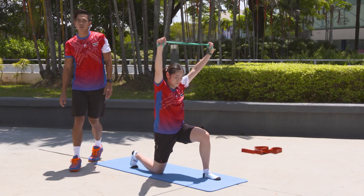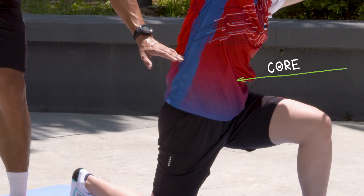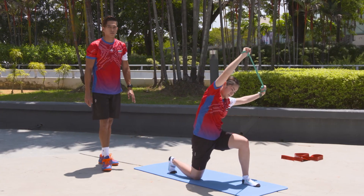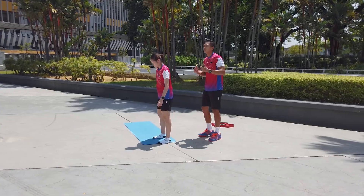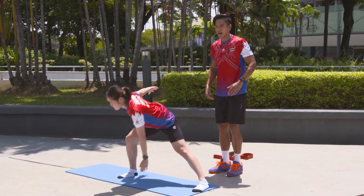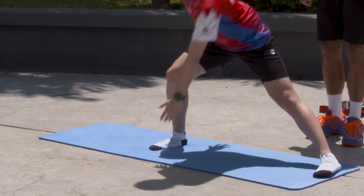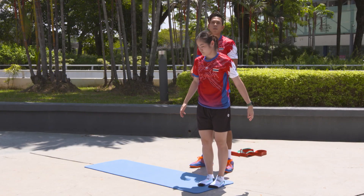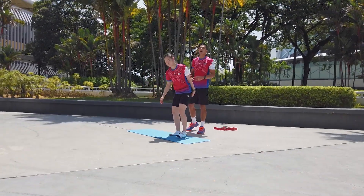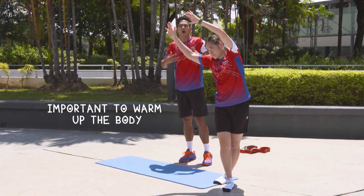This movement is to stretch more on her core and a little bit more on her hip. So now we're going to move a little more on her mobility — she will get more on her hamstrings. Mobility is a very important part before strength training to get the body warmed up.